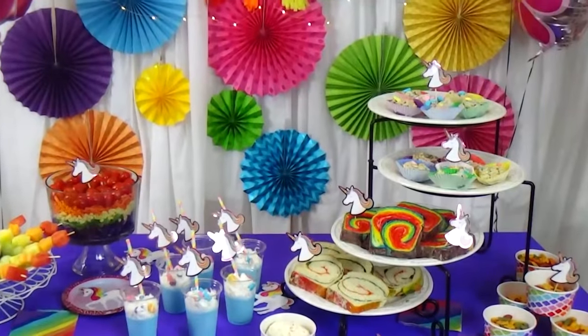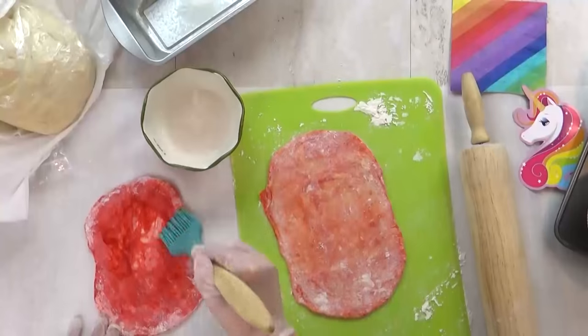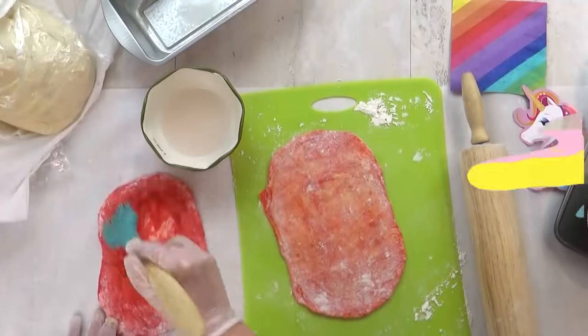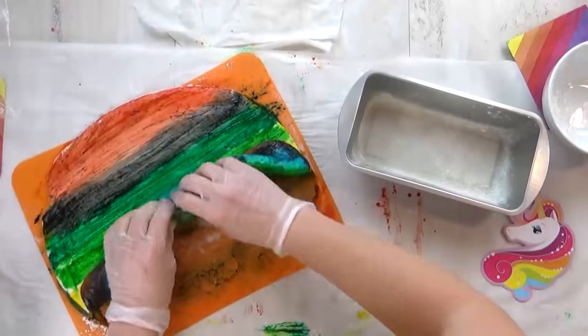Hi Fudgies, and welcome to The Family Fudge. Today, by popular request, I'm gonna share with you how I make my version of a rainbow bread. And I'm even gonna show you a shortcut version, so stay tuned.